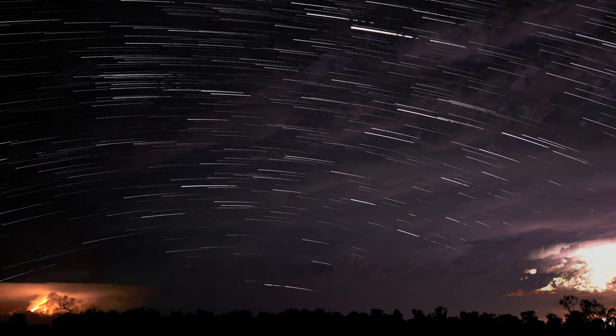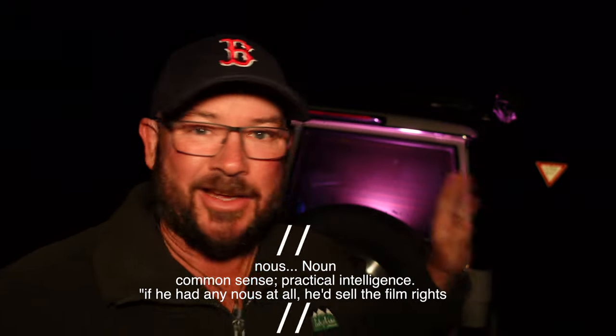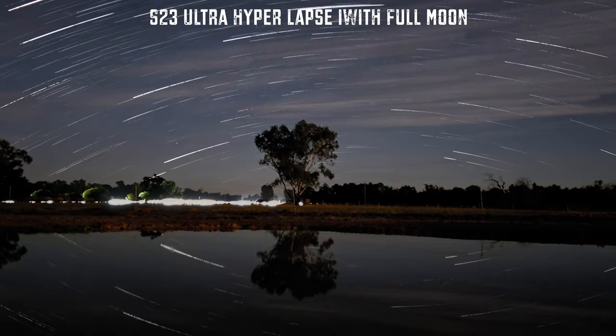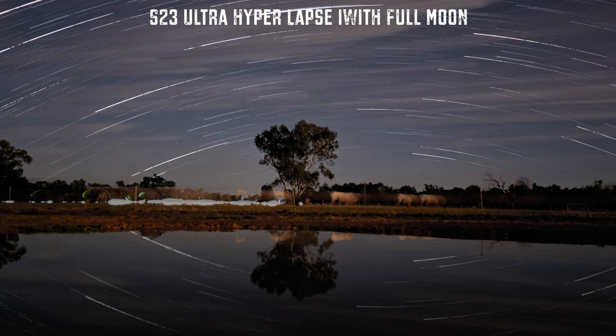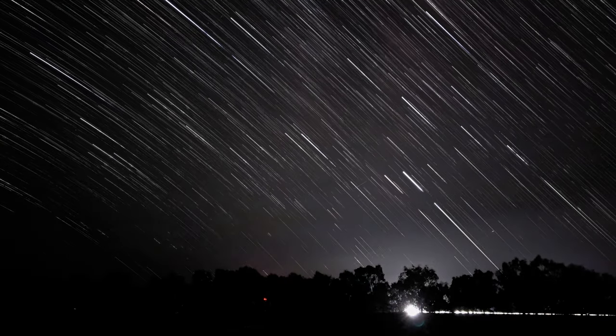That's it, you don't need anything else. You don't even need a dark sky — you can do this in a pretty light-polluted area. The only other thing you need is a little bit of know-how. If you want to get a circular star trail through the night sky, point south if you're in the southern hemisphere and point north if you're in the northern hemisphere. It's not rocket science. If you want something more linear, point to the east or west.